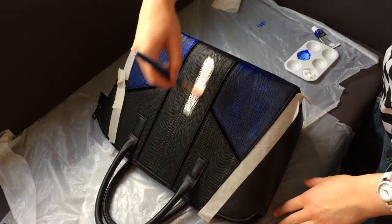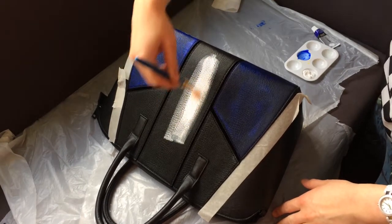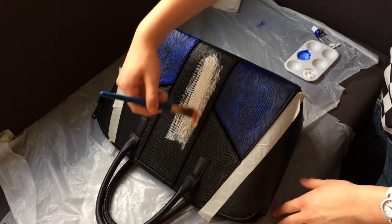We'll probably need a few layers of paint. It took me five layers with the blue one and three with the white one to cover the original color.